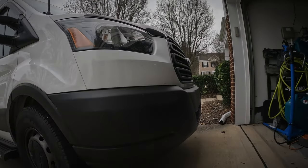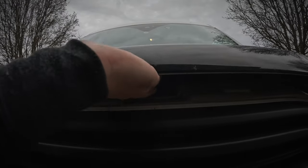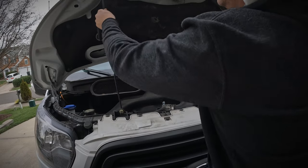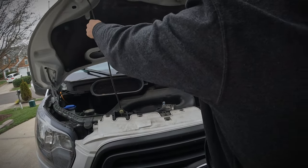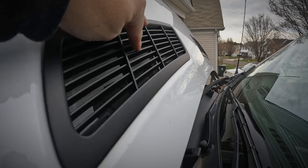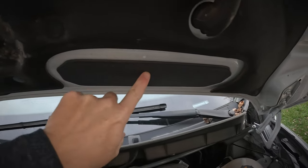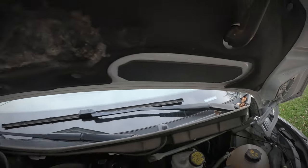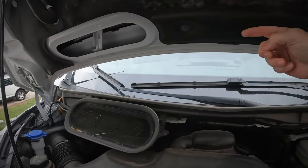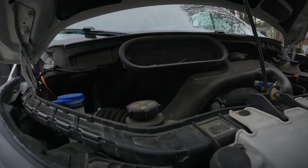Let me pop open that hood and show you the path that air takes from the outside to the inside of your van. You'll notice there are two plastic inserts on your hood — or bonnet. One of these serves as air intake for the cabin, the other is just a dummy. Outside air flows in the vent and through a chamber that is concealed in the hood.